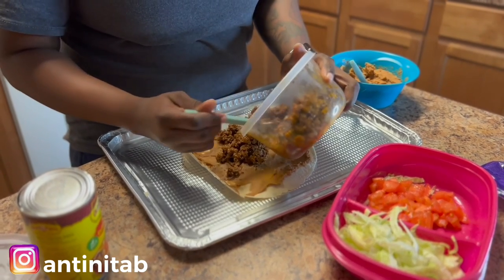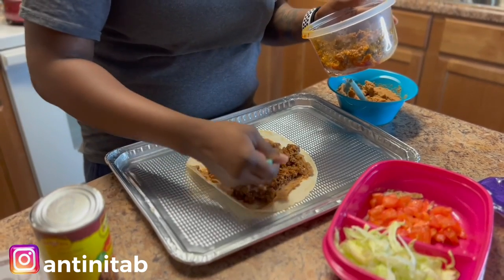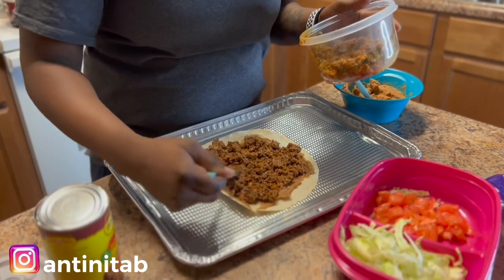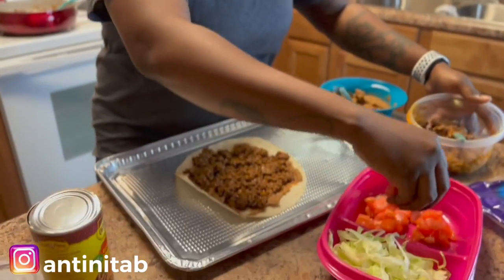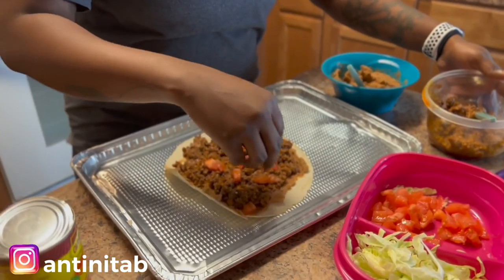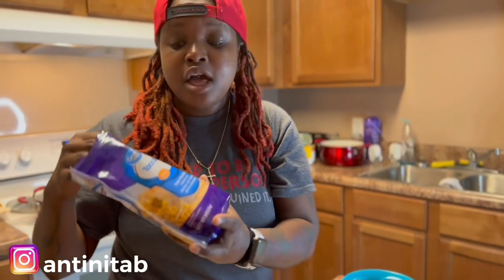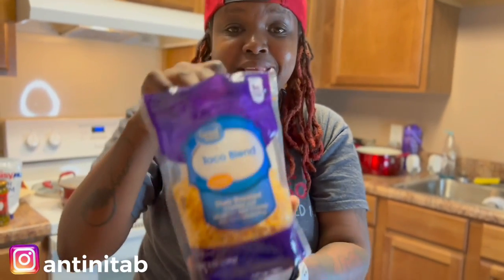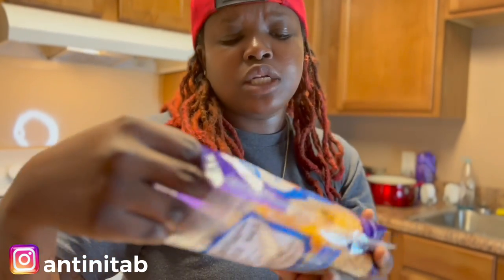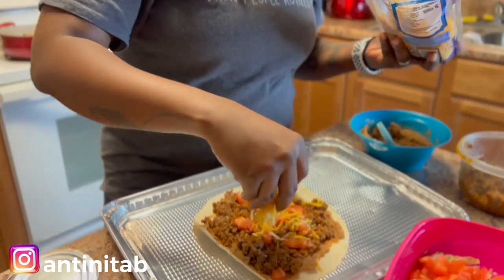We gotta do two layers. After the beans, we go for the ground beef — spread it evenly. Then we're gonna throw a little tomato, just a cup of tomato, just douse it here. Then I got the Great Value taco blend cheese — shredded cheese, Monterey Jack with a little bit of taco seasoning in it. It wasn't nothing but a dollar and something at Walmart, not expensive at all. Put the cheese in there — boom.